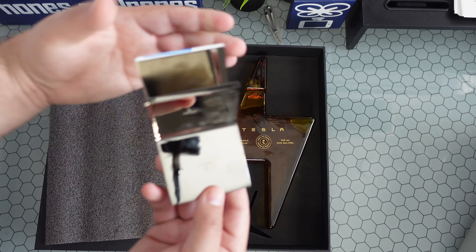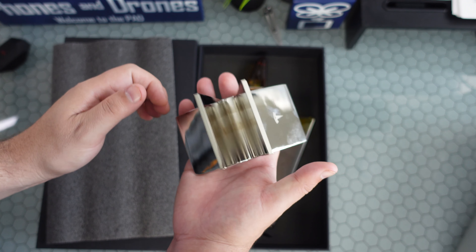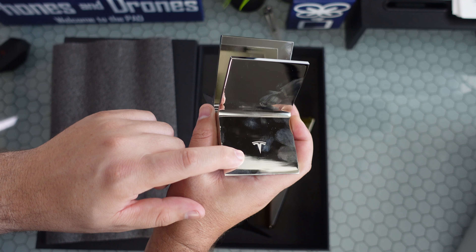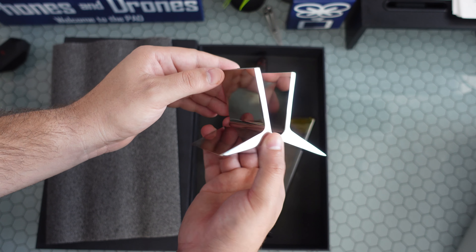First thing is that gorgeous stand — I'm already smudging it. It's actually really well built, a solid piece of metal, pretty sturdy. It does have your Tesla logo on it. You're going to want to give it a good wipe down wherever you're going to set it.